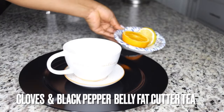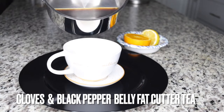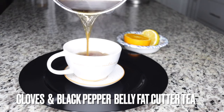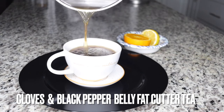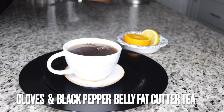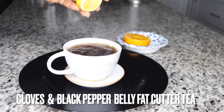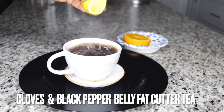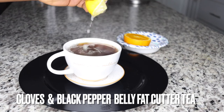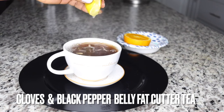Drink throughout the day — one cup in the morning, afternoon, and bedtime. And the last thing at bedtime is a secret. You remember the tea from the black pepper and clove — last thing at bedtime when you are about to sleep, put some in a large tea cup. Heat it up, then squeeze in lemon juice. Lemons contain citric acid that will help burn fat as you sleep. It is great at crushing fat your system could not crush.